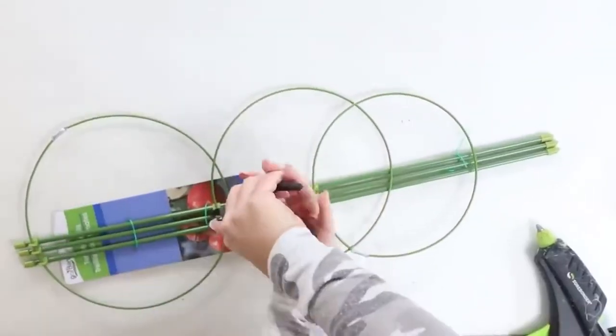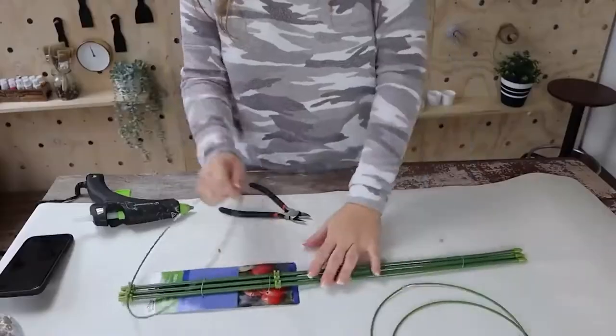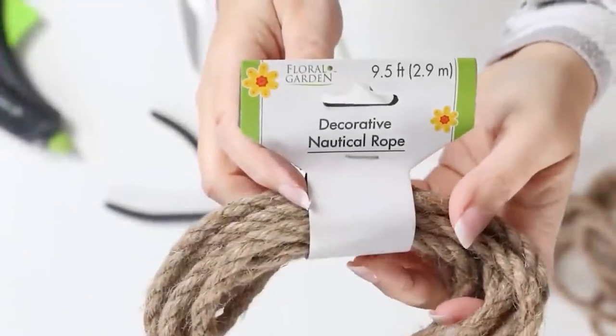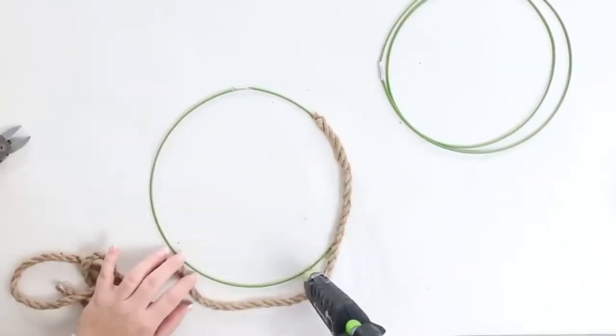The first thing I did was just detach them so I was left with just the rings. Then I grabbed some nautical rope that they sell at Dollar Tree and covered the tops of them with nautical rope.